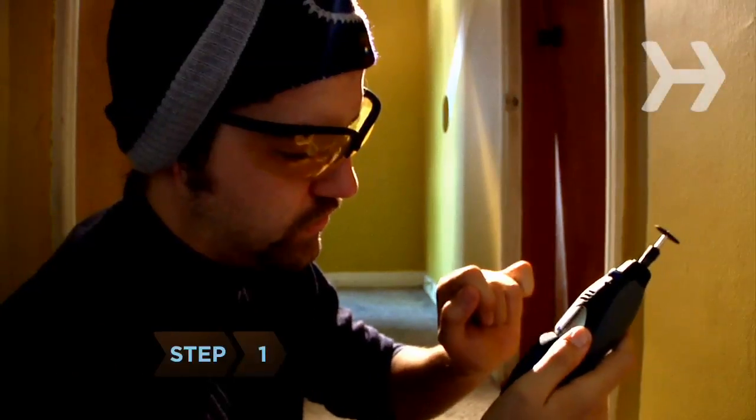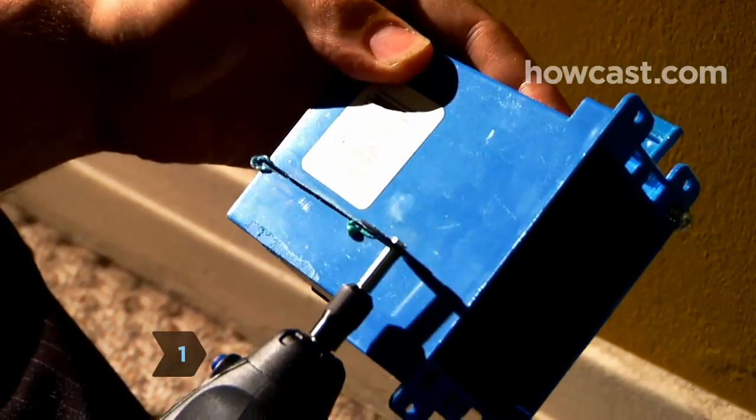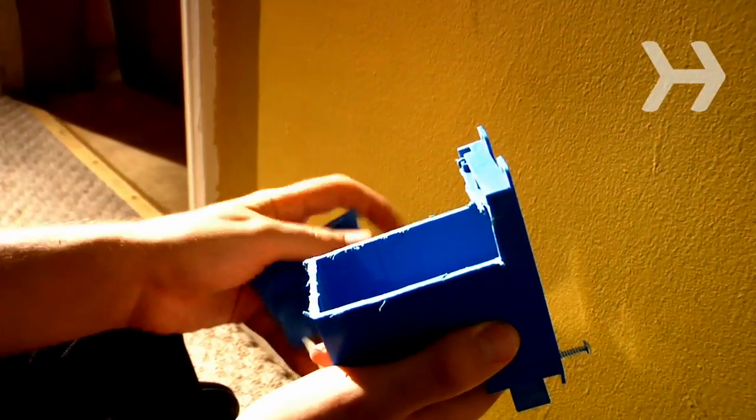Step 1. Use the rotary tool to cut off the top of the switch box, except for a strip along the open face, so you can attach the electrical socket to the box.